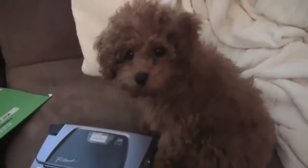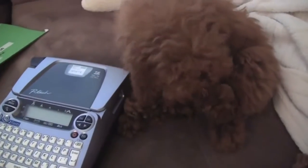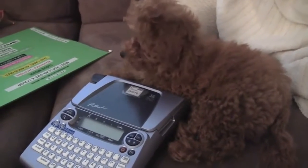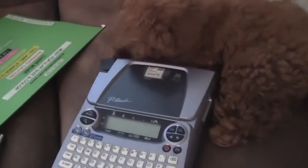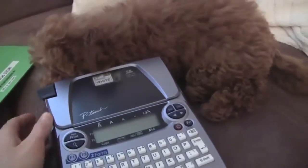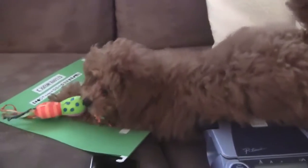Look who decided to get up! Mojo, say hi. She's just so adorable. We had a poodle growing up — his name was Prince, he was our apricot miniature poodle. I just love poodles. Look at her on the label maker! Do you like to label too, Mojo? If you have a poodle or had a poodle, I would love to see a picture — I absolutely love poodles, I think they're just the cutest dogs ever. No, no, no — this is Mommy's favorite toy. We don't chew label makers! Okay, anyways, I'm going to end this video but I just wanted to show you guys Mojo.